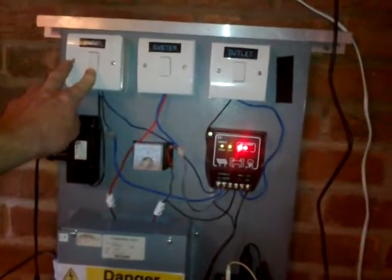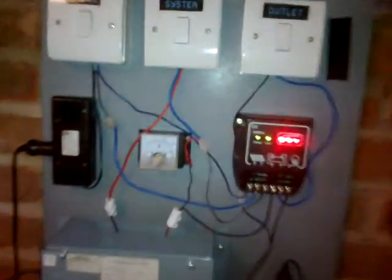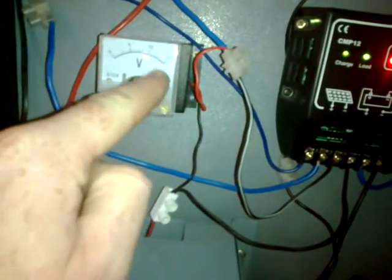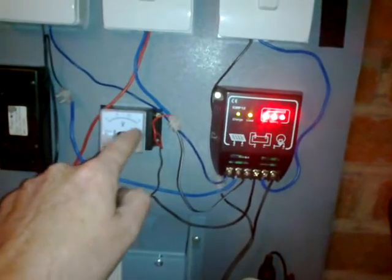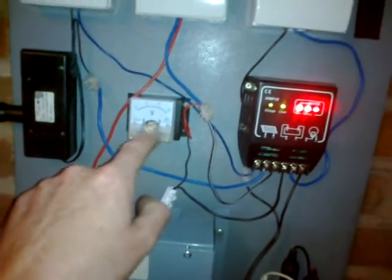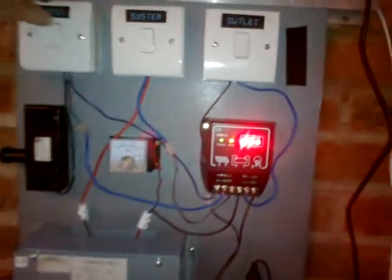Let's get some charge in it and we should see the needle go up, and the system should shut off just before the needle hits 15 volts. There we go - yes! That's saying 13 volts. I know that it shuts off at 14, so that needle is slightly lazy.